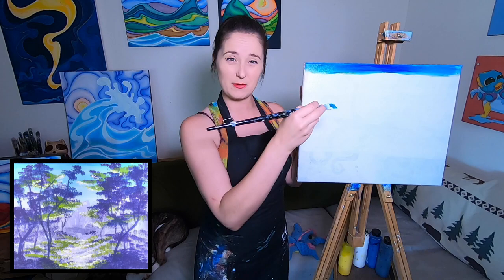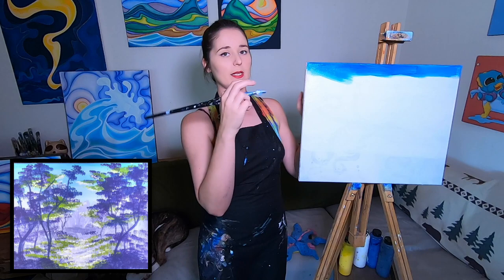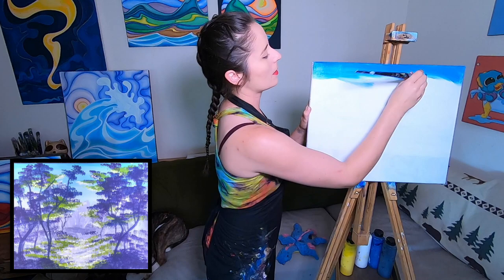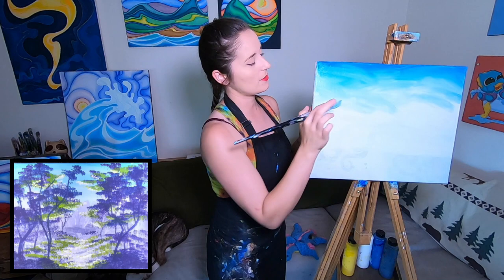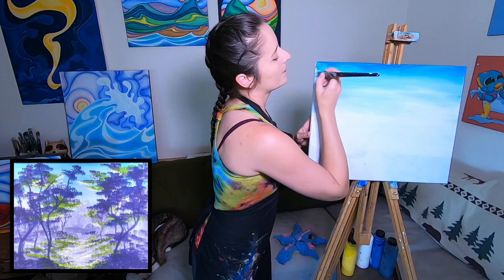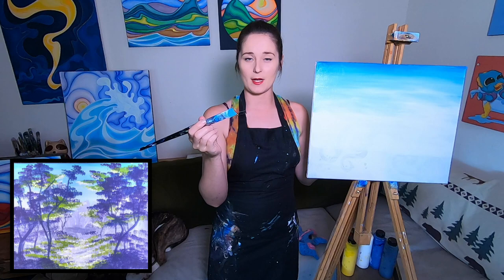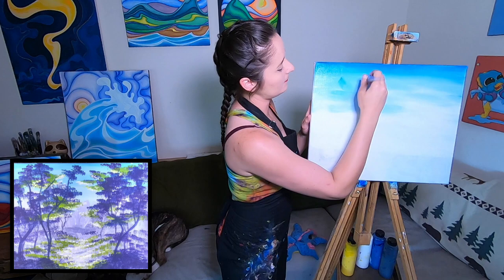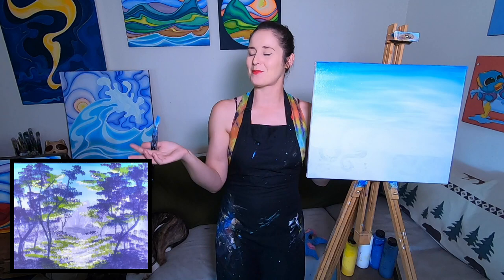Working the blue into the white, you can see the color changing. If you do criss-crosses it gives you a nice fluffy background. For those who like everything super clean, you can take nice long strokes going all the way across. Two different skies from two techniques with the same brush: criss-cross for a fluffy sky, or nice clean back-and-forth strokes. Remember to take a deep breath. Now I've got a really light horizon line which I'm going to darken in just a little bit.